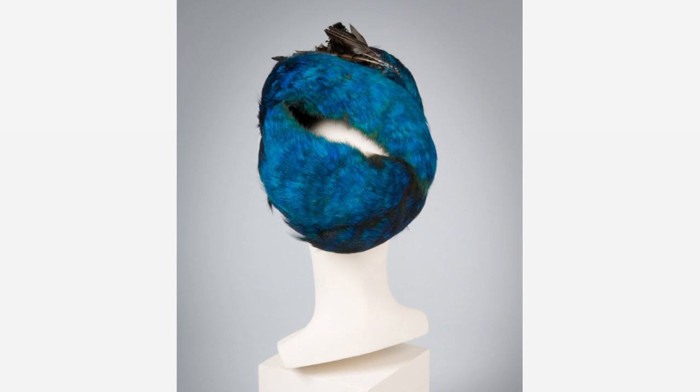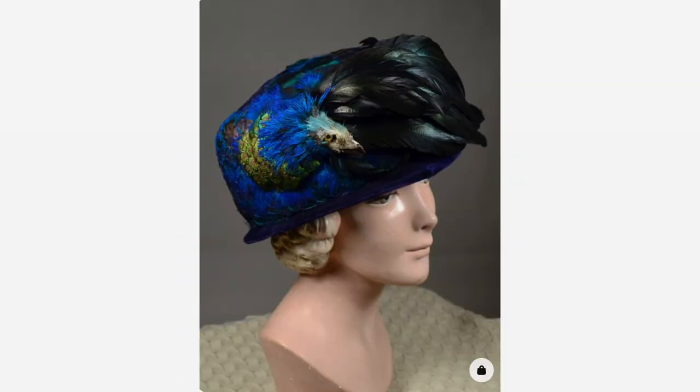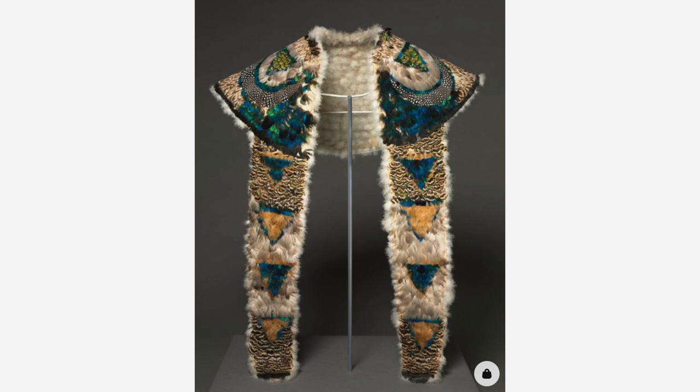Additionally, they incorporate the entire taxidermied head of the peacock. This hat from circa 1910 also makes use of the very poorly taxidermied head and neck of the peacock — its eyes are quite humorous. This 1830s Pellerin cape, held at the Cleveland Art Museum, is made out of many different types of feathers including peacock, but again it only uses feathers from the head and the neck of the bird, not the striking tail feathers.